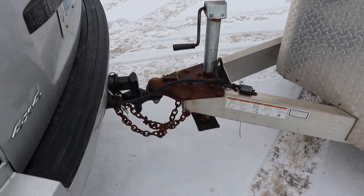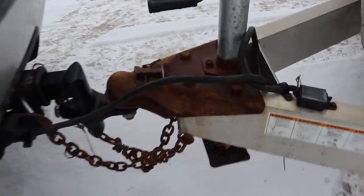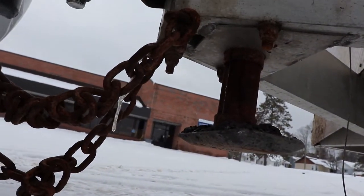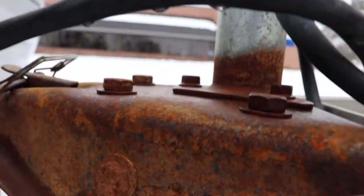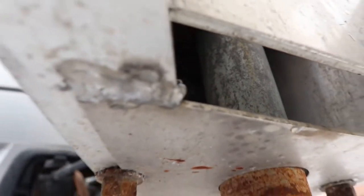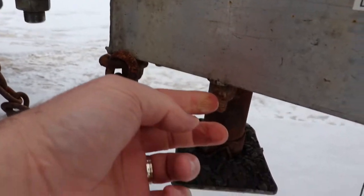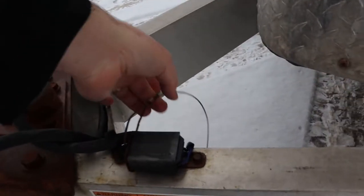I was wondering how they mounted the tongue to the trailer considering the trailer is aluminum and the tongue is steel. I think there are Grade 8 bolts that go straight through and out the bottom. The safety chains are hooked onto the front ones, and there's another bolt that goes through here. I can confirm I see a nylock bolt on the other side.